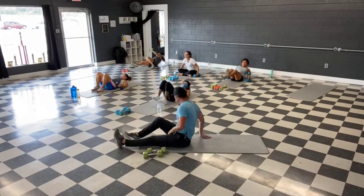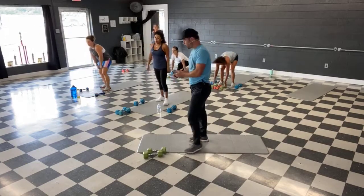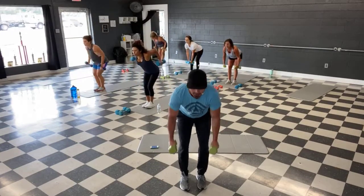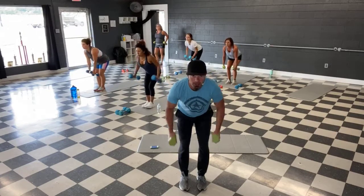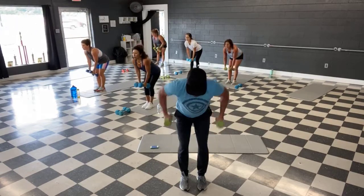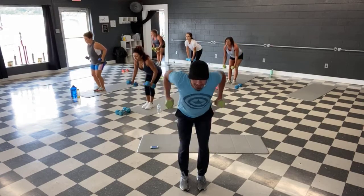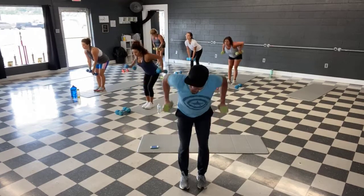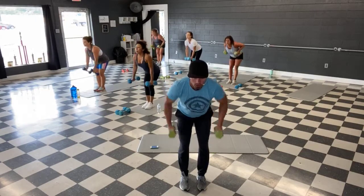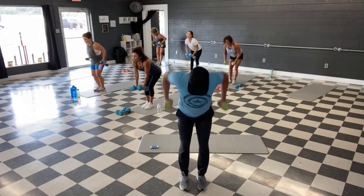All right, done with those — bring it up for those rows. Bent over back rows, grab those weights. And let's go guys — pull them up, squeeze that back. All the way down in front, full range of motion as possible. Last time with the rows, bend over. Halfway, squeeze it up — legs are next, back to the lunges. Last 10 — last one. And time.